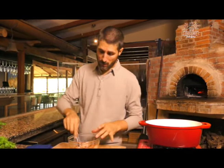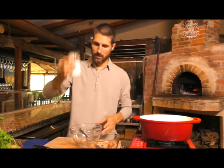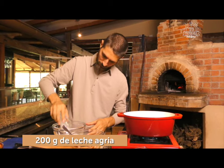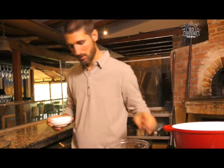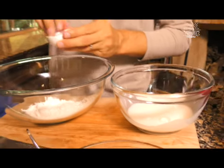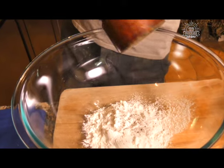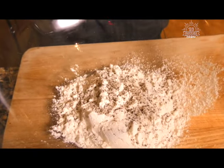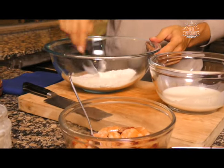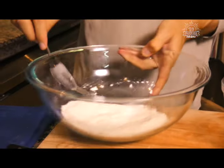Yo hoy estoy utilizando sriracha, a mí me encanta. Ustedes pueden utilizar cualquier tipo de picante. Vamos a dejarlos acá cinco minutitos. Mientras tanto, vamos a agarrar dos bowls. En uno voy a poner leche agria. Listos con la leche agria. Y en otro bowl más grande, que es lo ideal, harina. En la harina voy a poner sal y pimienta. Vamos a revolver un poquito la harina y estamos listos para empezar con nuestra receta. Van a ver qué fácil.